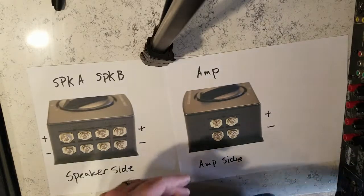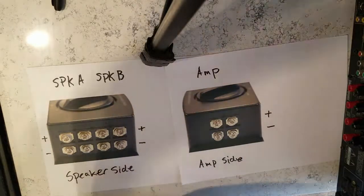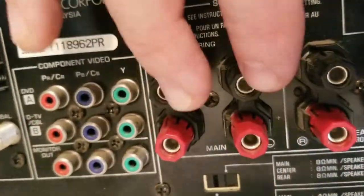Now when you take a look at the back of your amplifier home theater system, you'll notice that there's a group called mains left and right.